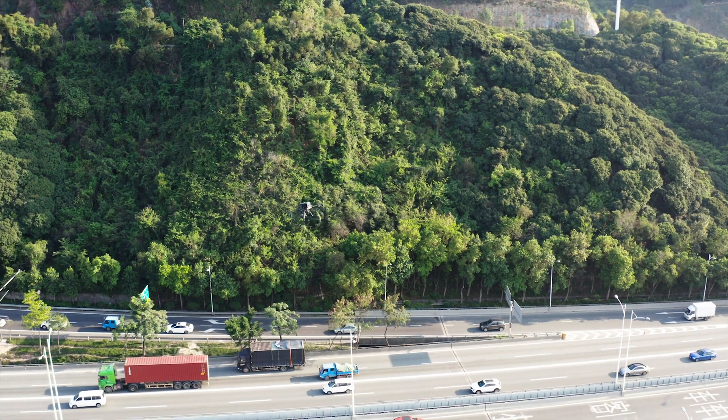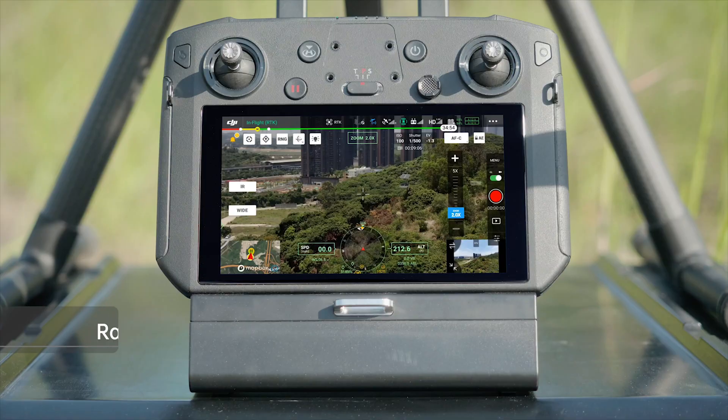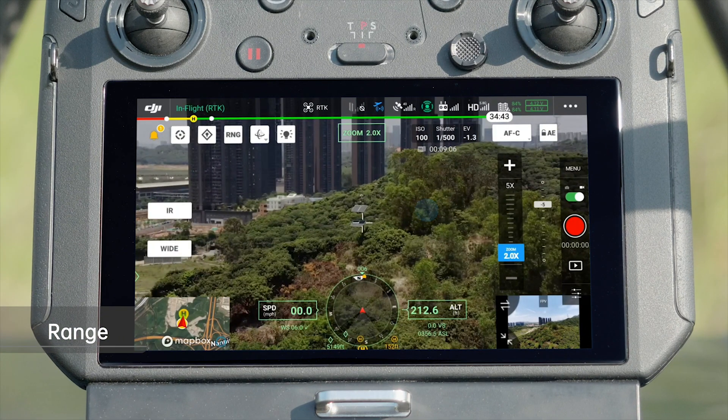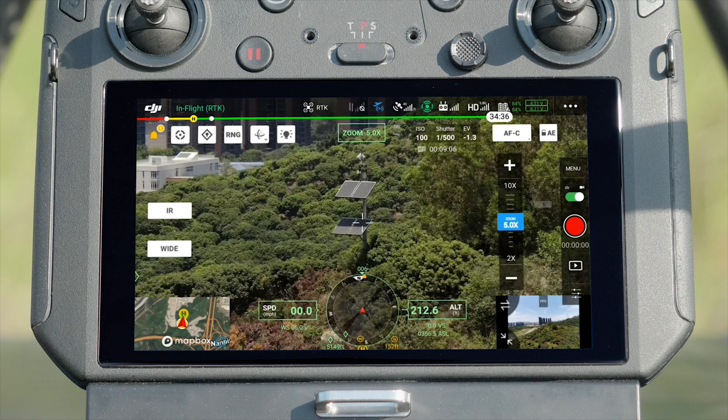You can also fly manually to keep tracking. Double tap the screen to recenter the subject to the middle of the frame and focus on it. Tap the zooming box to zoom in or out and quickly position your target.